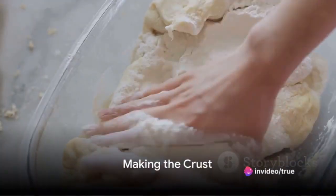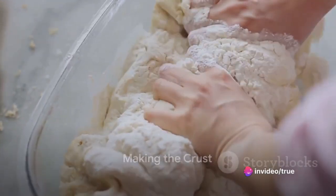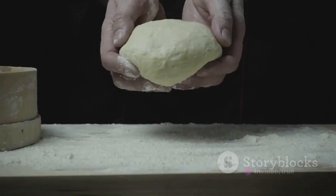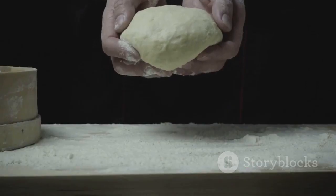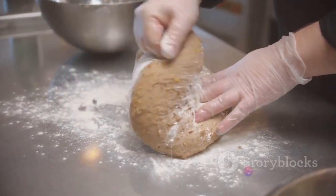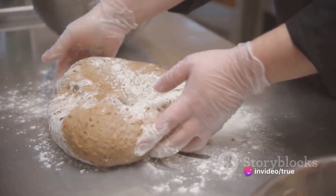Start by making the crust. Combine the flour and salt, then cut in the chilled butter. The mixture should resemble coarse crumbs. Add a bit of ice water, just enough to hold the dough together. Shape it into a disc, wrap it in plastic, and let it rest in the refrigerator for at least an hour.